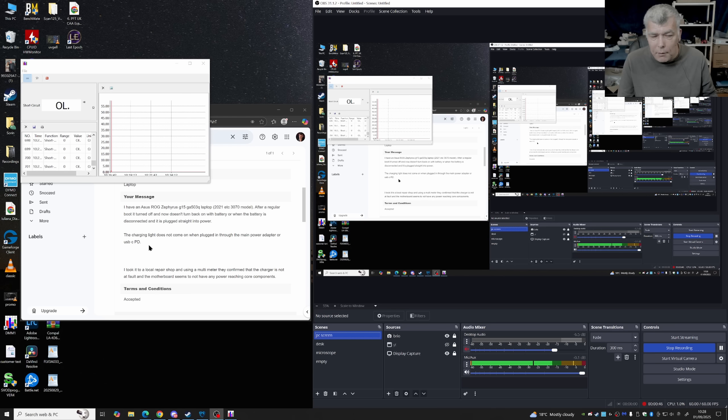I don't think a gaming laptop will work on USB-C. Gaming laptops need a lot of current — I've never seen a serious gaming machine work on USB-C. The customer took it to a local repair shop and using a multimeter they confirmed the charger is not at fault, and the motherboard seems to not have any power reaching core components.